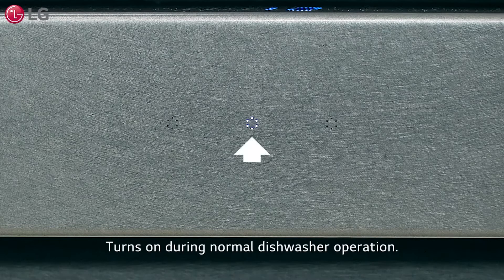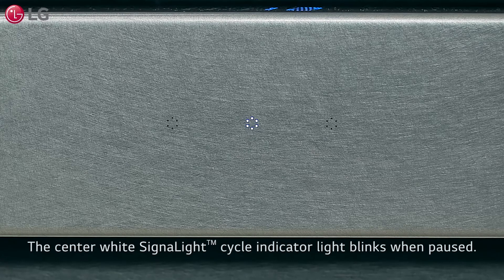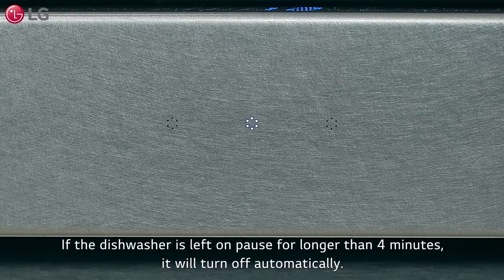The center white signal light cycle indicator light turns on during normal dishwasher operation. When you pause the unit, the center white light blinks. If the dishwasher is left on pause for longer than four minutes, it will turn off automatically. Be sure to resume the cycle before the unit turns off.